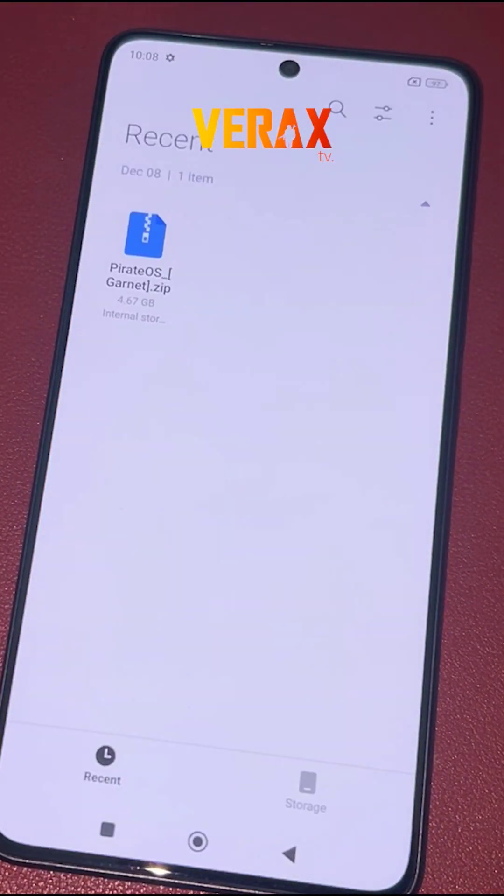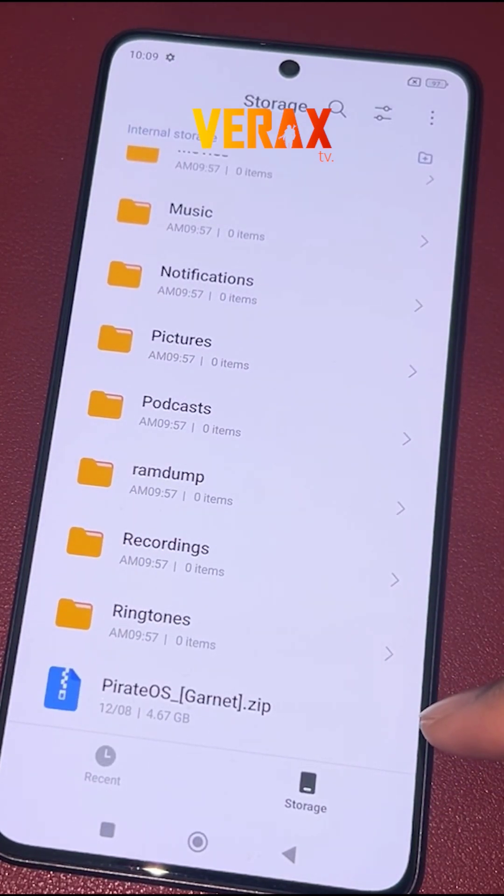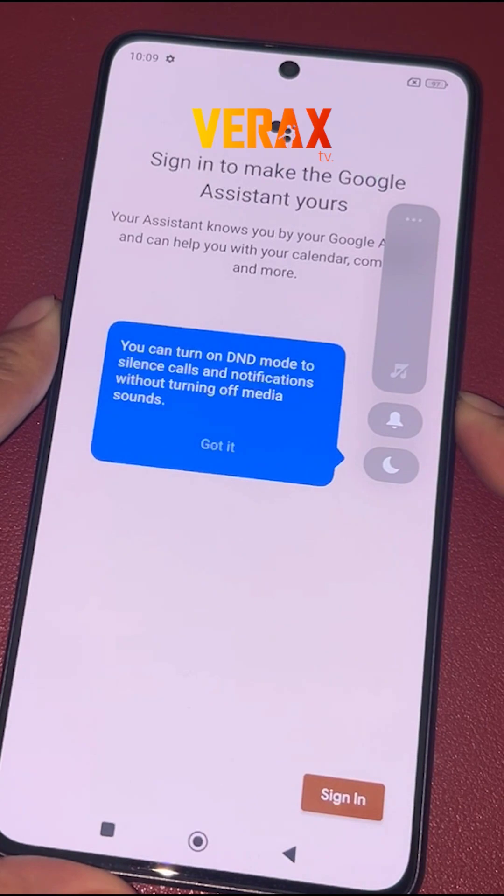To install the PirateOS custom ROM to your Redmi Note 13 Pro 5G, you need to download this flashable file and save it in your internal storage.